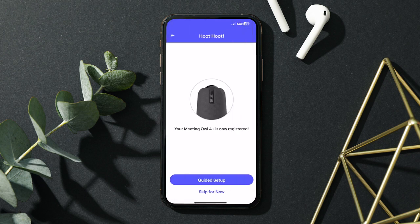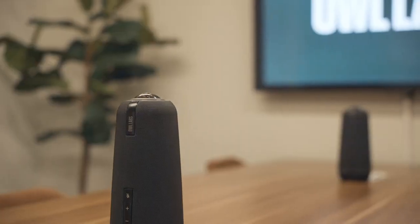Lastly, you can choose to walk through a guided setup tour in the Meeting Owl app or select skip for now. Now your Owl is set up and ready to use in a meeting. Adding the Owl to your meetings will be simple. It is a smart device, but it's not so smart that it overcomplicates things. You can run your meetings however you normally would and the Owl will meld seamlessly into the process.